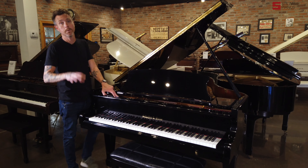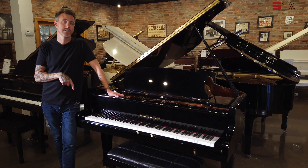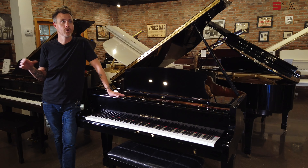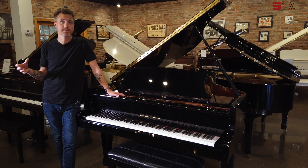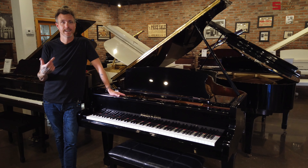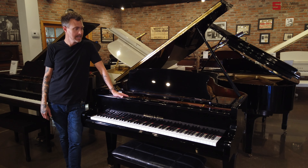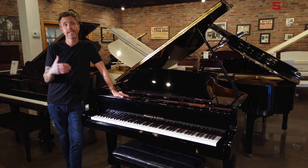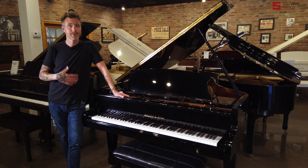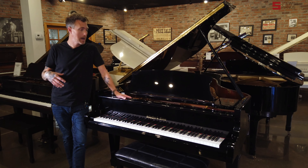How we got this piano was a little unique. I have a broker friend — he's actually a piano rebuilder in Southern California — and he had this piano in his shop because he got it in on some trade. Even though what he normally does is rebuild old Steinways and Mason Hamlins, he would just kind of chip away at this thing and work at it on the side for a long time. And this is the result.